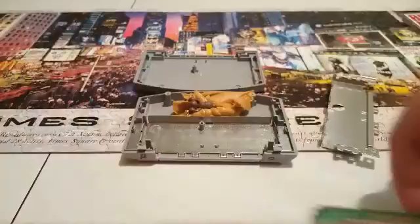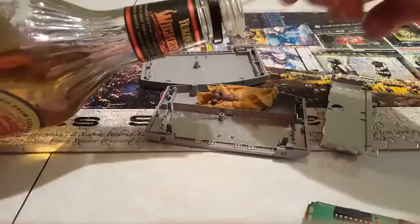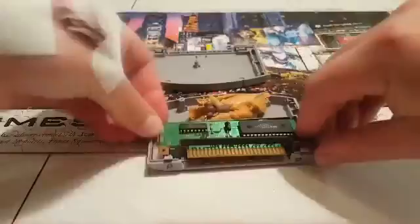Now the last thing you're going to want to do is clean these contact points. I normally use rubbing alcohol, but I'm going to use Yukon Jack Wicked Hot — it's 35% alcohol so it should do a little less damage to the hardware. You're just going to take a cotton swab, get it saturated in that alcohol, and give it a good clean down on this side and a good clean down on that side, then put it back in.